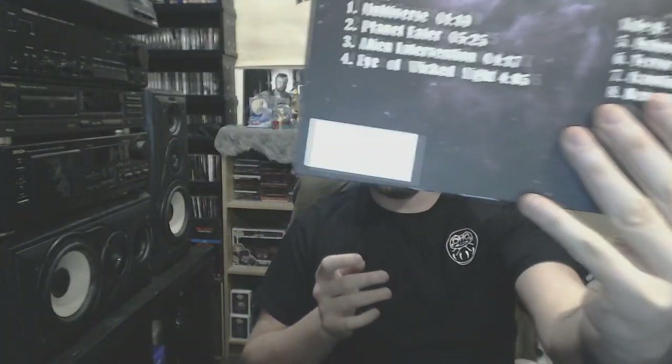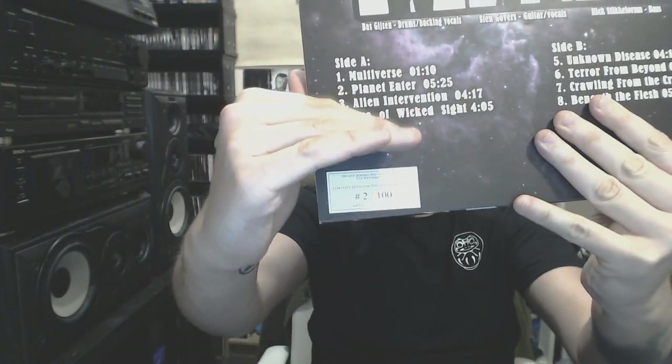Then we go to some local heroes in the form of Ecocide. This is a splatter vinyl, limited to 100 copies, and I got number two. I believe number one is in possession of the band themselves. The splatter vinyl is really awesome. I've been a long supporter of this band — I even worked with two of the guys themselves. Comes with an inner sheet — really awesome Cthulhu-ish type stuff.